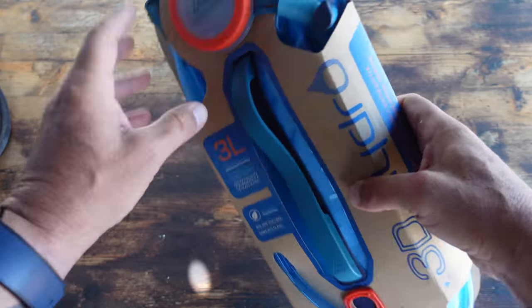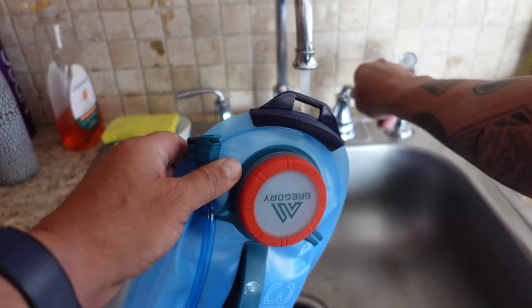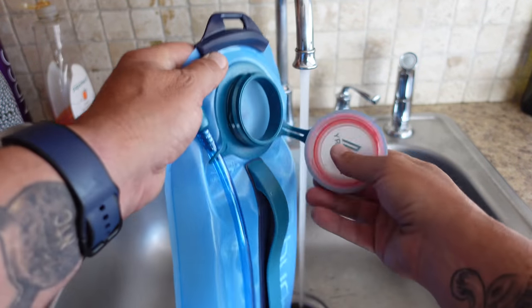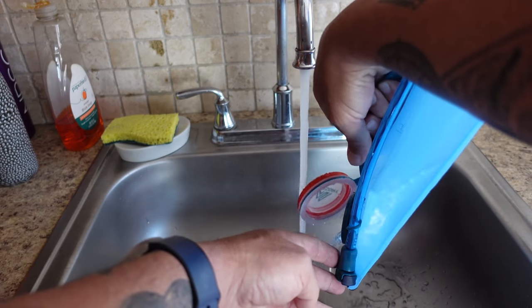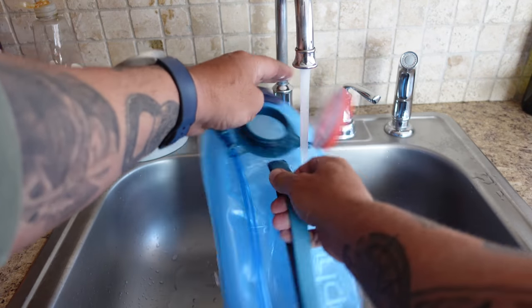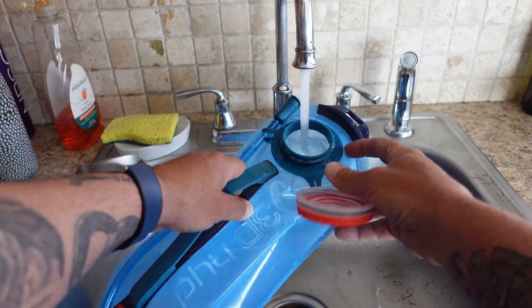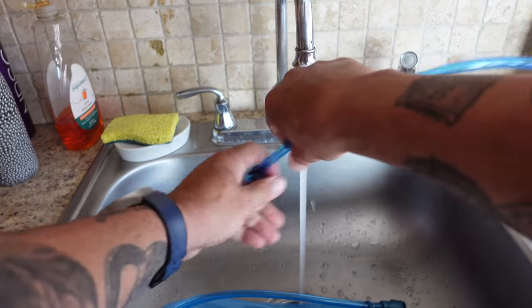I'm going to go ahead and unbox this hydration bladder, and one of the first things I want to do is rinse it out well. No matter how great the factory is, there's always going to be some residue in there that I really don't want to put into my body. I usually hit it with a little distilled vinegar and make sure everything's good to go before I begin utilizing the hydration pack.